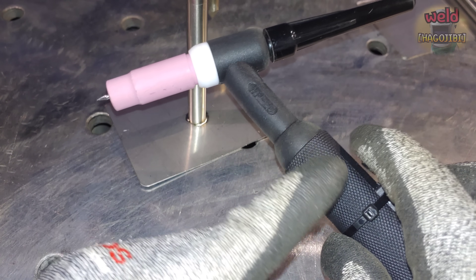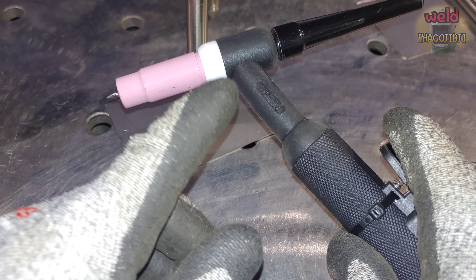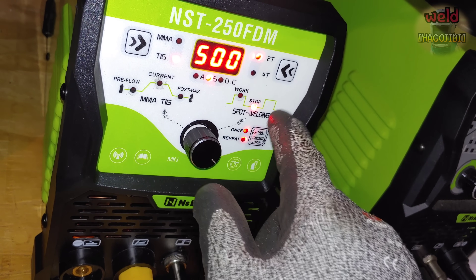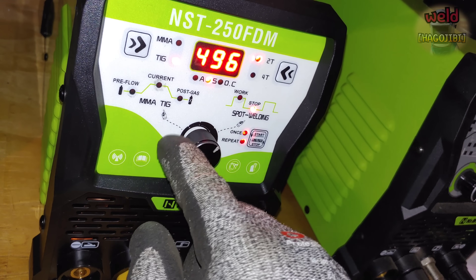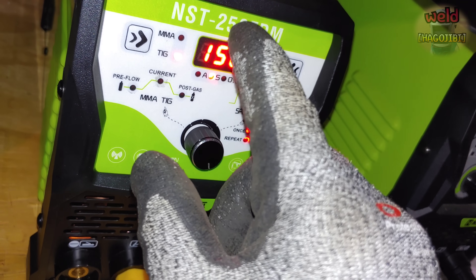용접 속도에 익숙해지면 더 빠르게 작업할 수 있습니다. Delay Time을 줄이면 용접 속도는 더 빨라집니다. 용접과 용접 사이의 Delay 시간을 줄이면 되고요. 이렇게 하면 빠른 속도로도 스폿 용접이 가능해집니다.